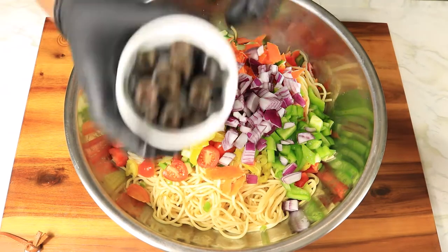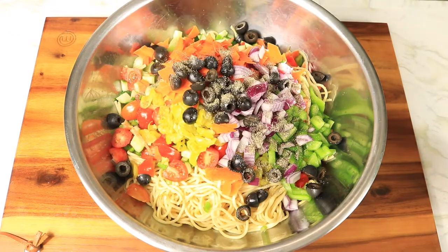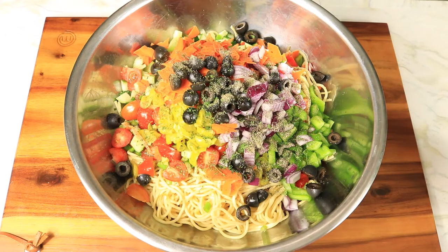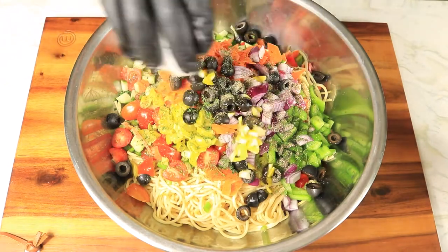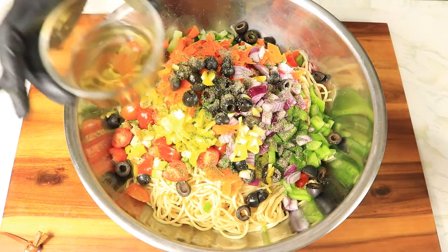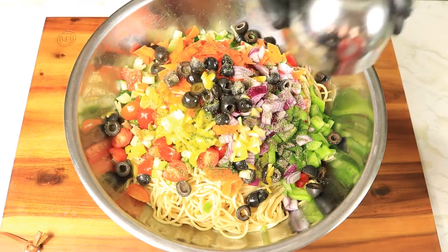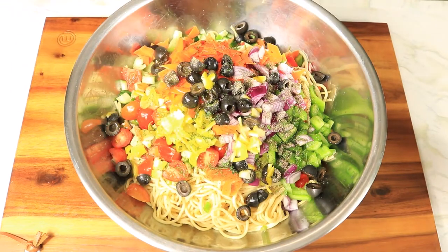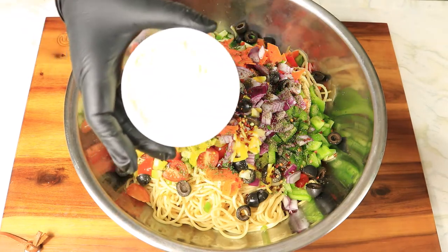Next, I'm adding in black olives, black pepper, parsley, lemon juice with the zest, apple cider vinegar, olive oil, red pepper flakes, and parmesan cheese.